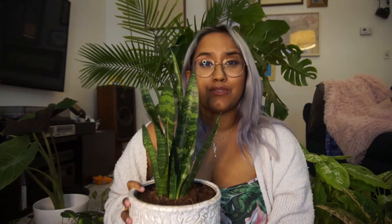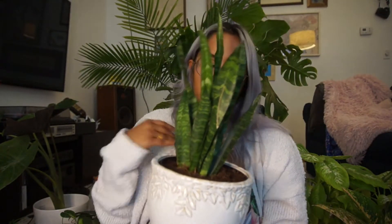This is sansevieria, also known as the snake plant or mother-in-law's tongue. This plant is another really great plant for beginners. You can find it at pretty much any big box store like Home Depot or Walmart. It is really durable — you can ignore it, you can leave it to die and it will probably still be there when you come back. It has really thick, strong, healthy leaves and it really needs not a lot of sunlight. Low light is great for these plants. If you are just starting out, I highly recommend this plant.